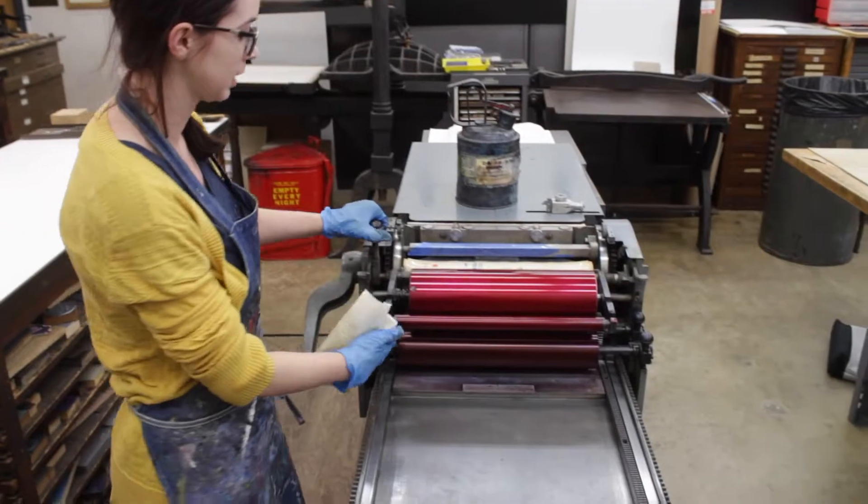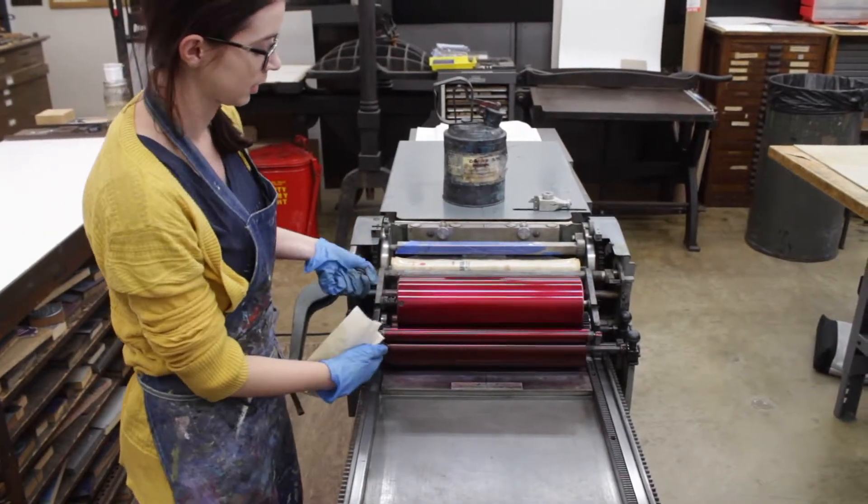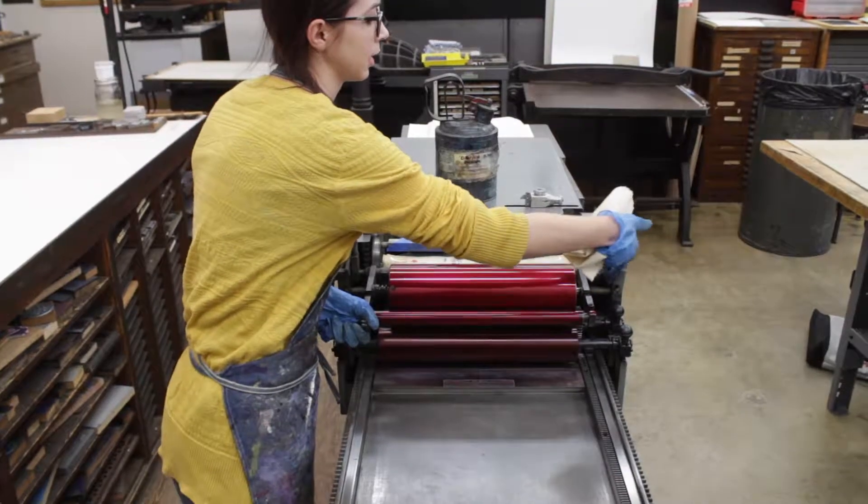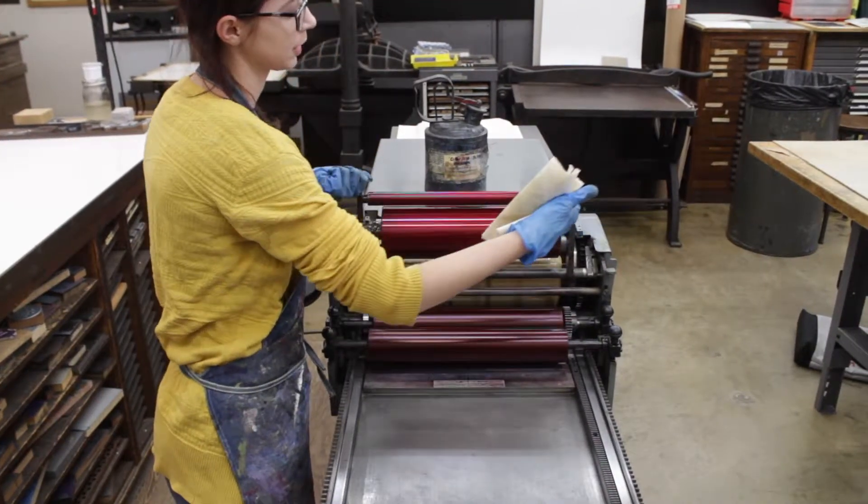You'll lift both of these up, and if you wanted to start with the rollers below, you lift this above.